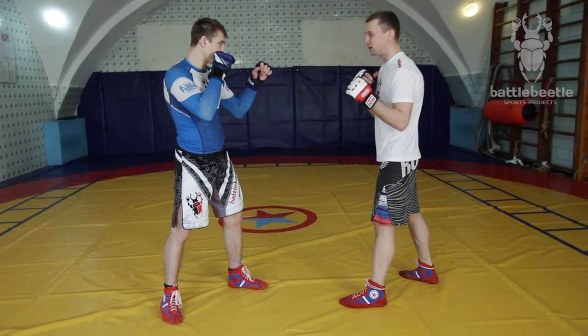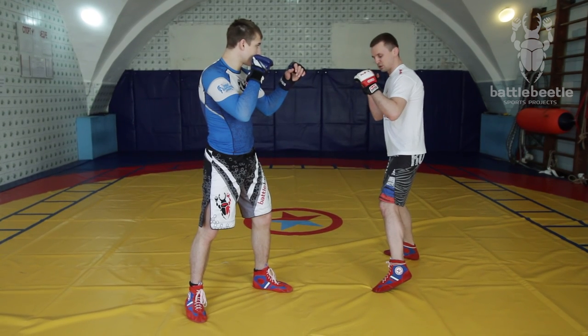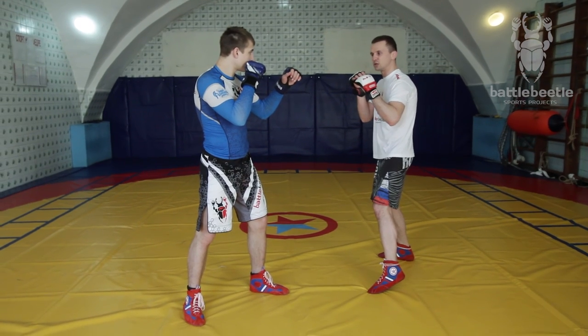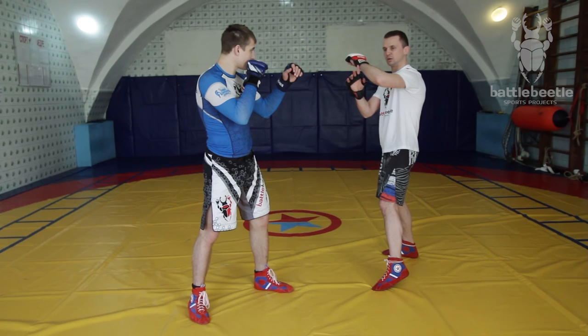From the fighting stance, I circle around my opponent's front arm. I step forward and get it out of the way with my rear arm. I follow this move with putting my left forearm on his armpit, keeping my elbow bent under 90 degrees.